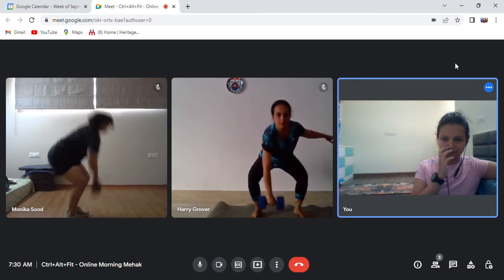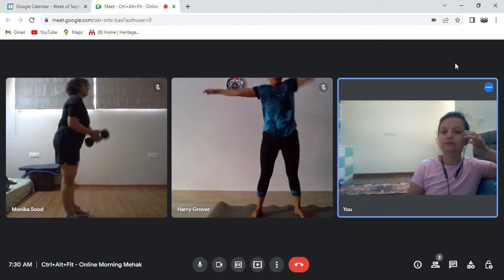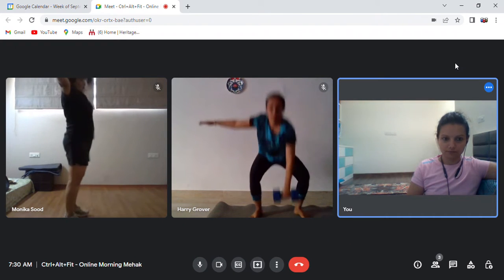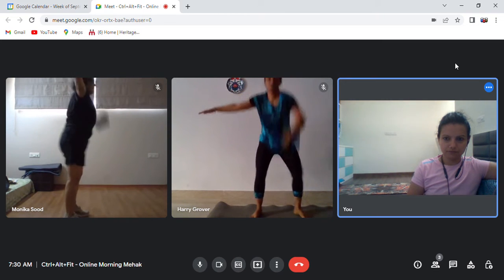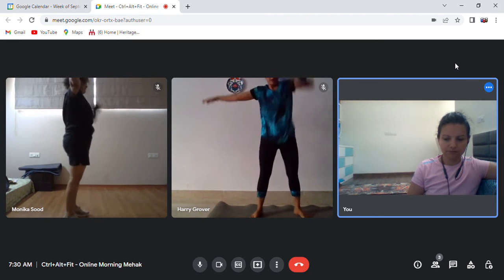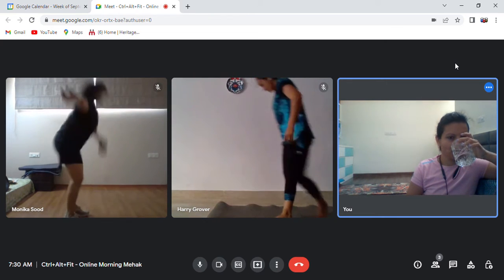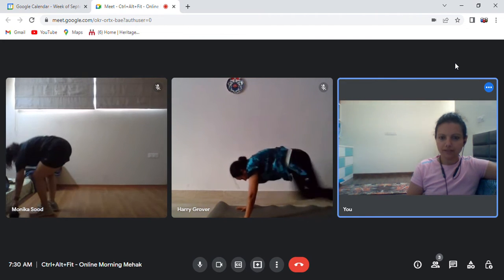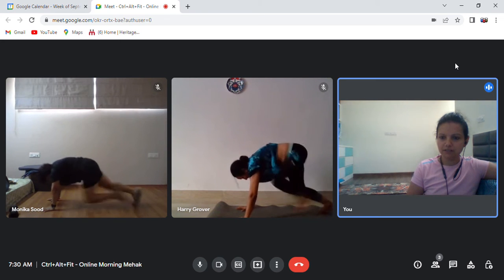Good, it's going well. Very nice — mountain climbers faster, everyone. Yes, good.